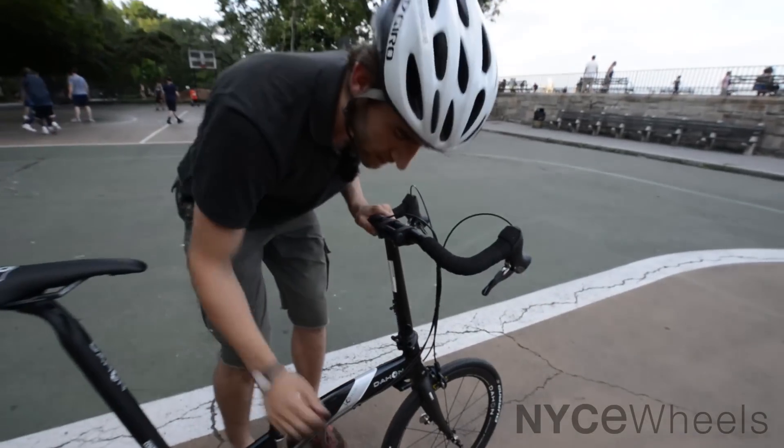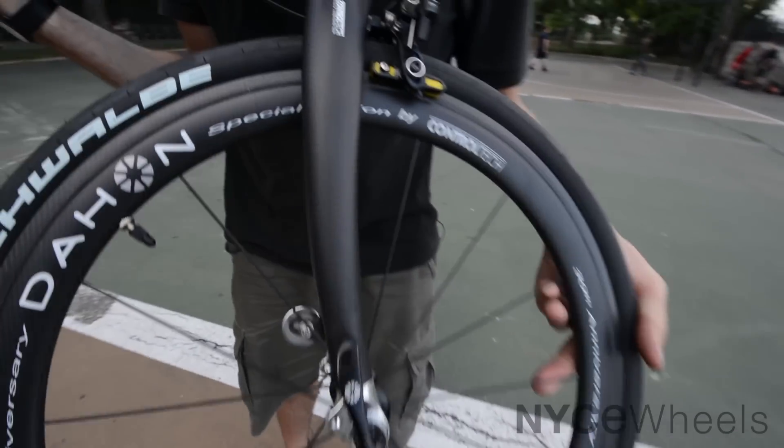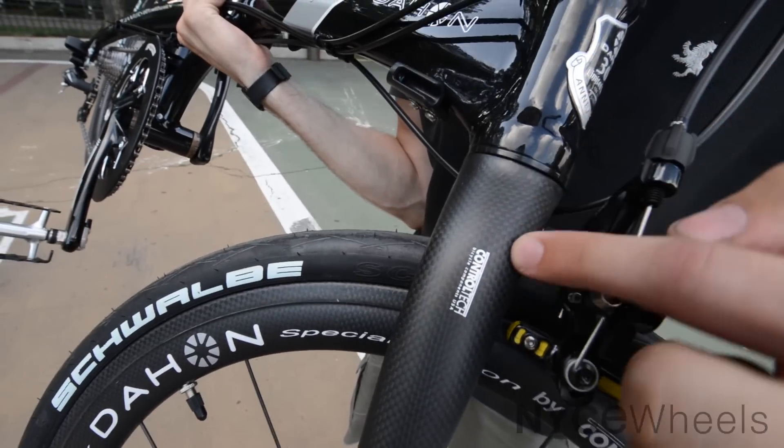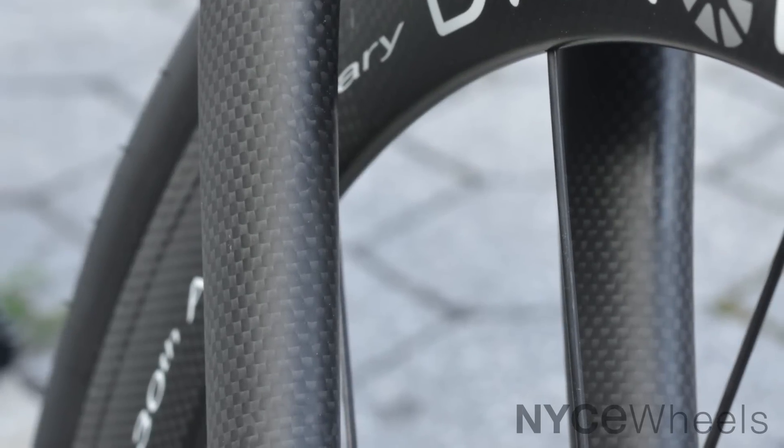Before we finish out with the frame, let me show you the really cool Control Tech carbon fork. This is a gorgeous one-piece molded fork all the way through, and again that beautiful checkered carbon weave.